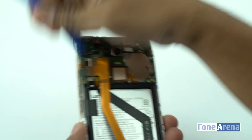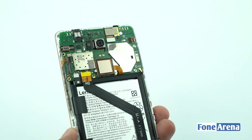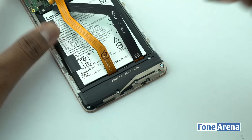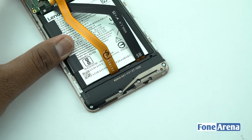Now let's disconnect the ribbon cables connected to the main logic board. First up is the display cable, then we have the battery connector, and lastly the micro USB assembly as well. Let's proceed to separate the USB assembly, which is held in place by 5 torx screws.